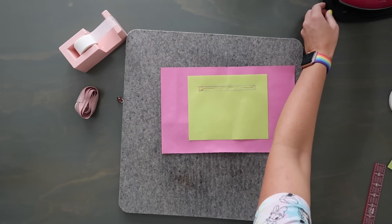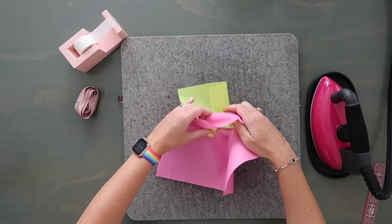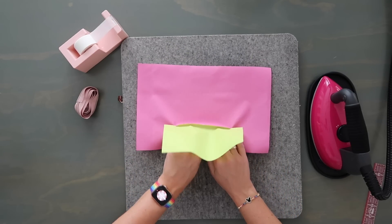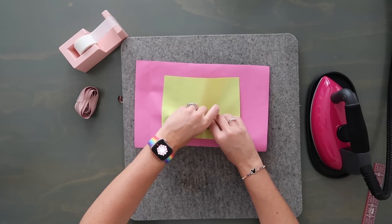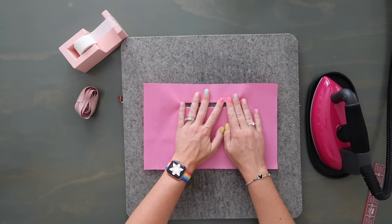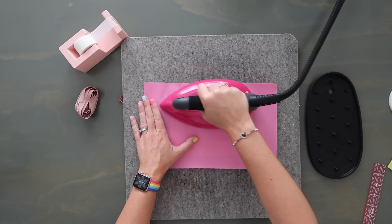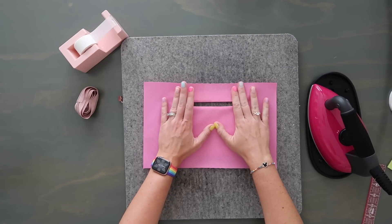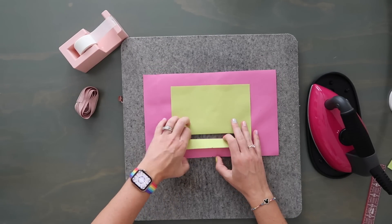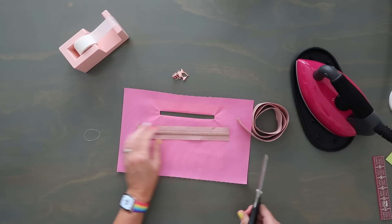Now I'll enlist the help of my iron. I'm going to take my pocket and push it through that hole, making both lining cuts wrong sides together. This might fight you depending on the material. If you're using water resistant canvas, it's much easier — you can push it with your fingers. Give it one light press, but only press from the right side; pressing from the back of water-resistant material can gum up your iron with the plasticky coating.